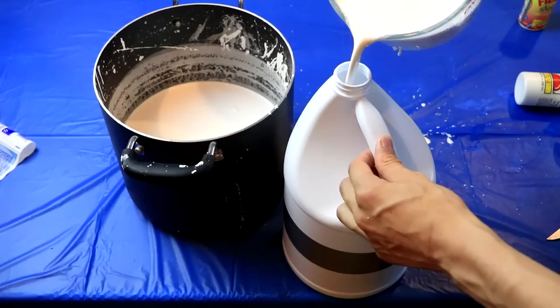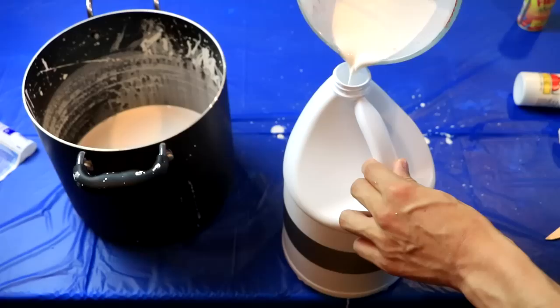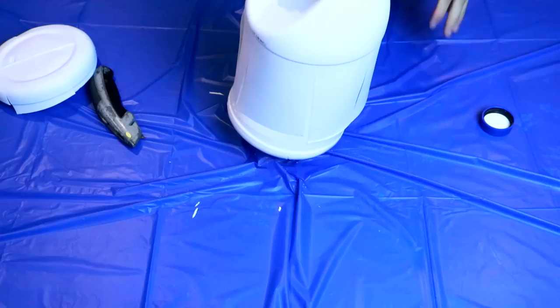Now's the really fun part. We're going to pour the bleach back into the bottle. Careful now. Careful. Oh my gosh, this is so much fun. I can't wait to taste it. Now let it cool in the fridge overnight.